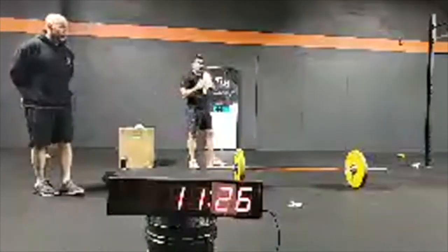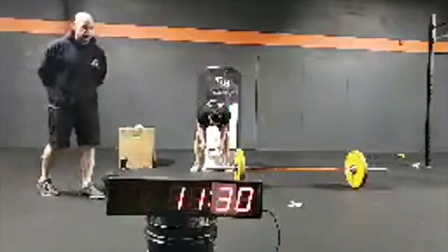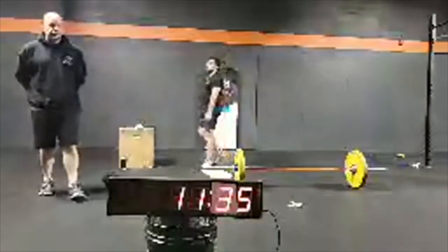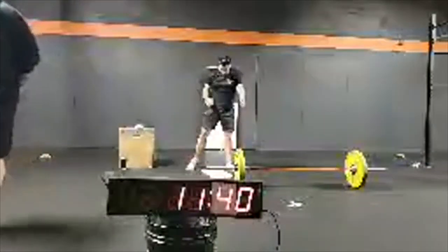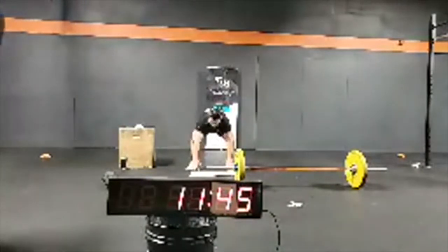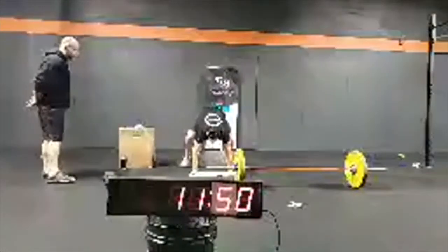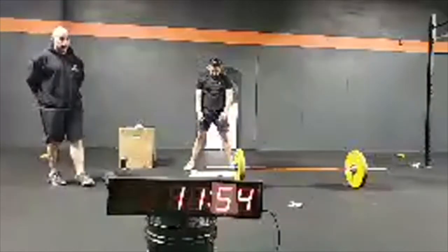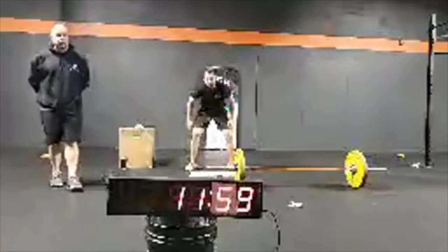That's 10 — transitioning to the up-downs in round number three. Carlos is crushing it, Karen's crushing it, Rina's crushing it at home. Let's go, let's keep it up. 11 minutes, 45 seconds in.